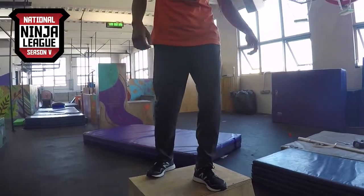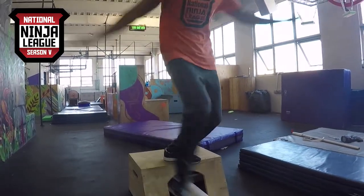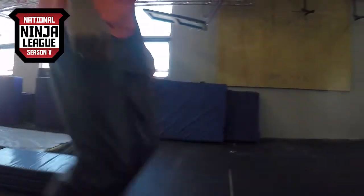Warped Wall. If you watched our platform video, you'll know that all obstacles need to eventually make their way to a platform. If you haven't, I'll leave a link in the description below.